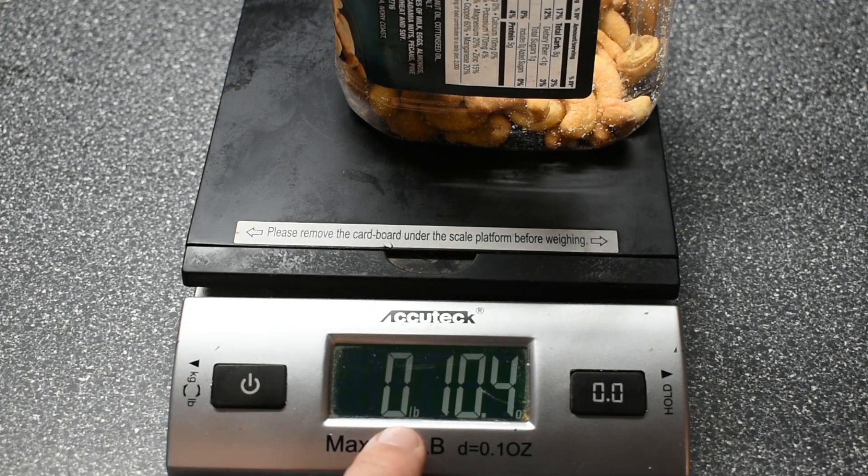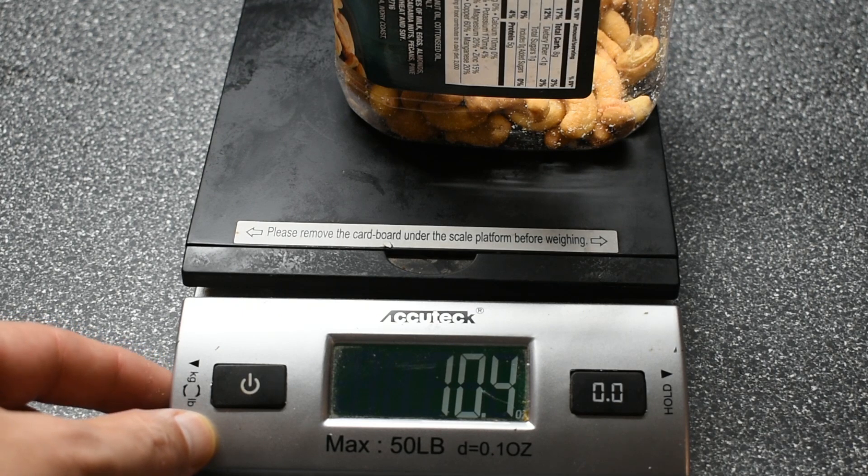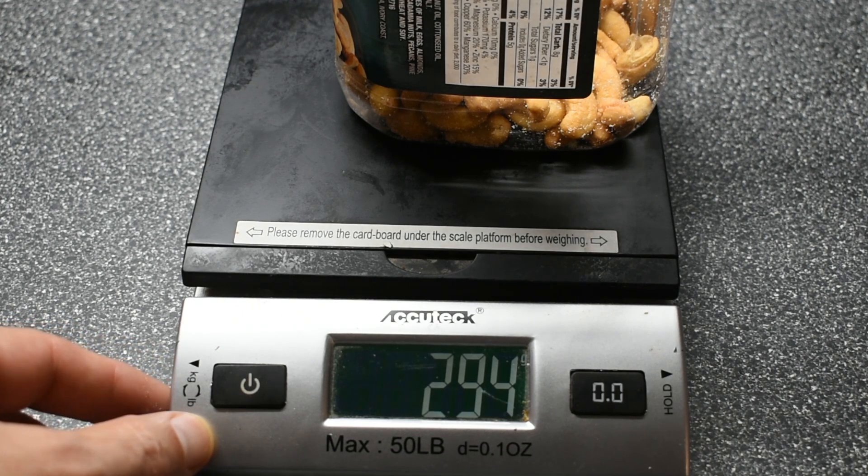The difference over here right now is it's set to pounds and ounces. But if I hit this button, it's just ounces, and if I hit this button, it's the number of grams.